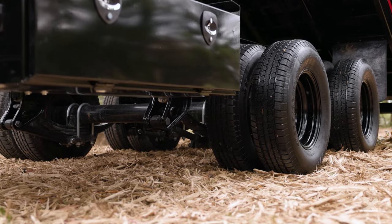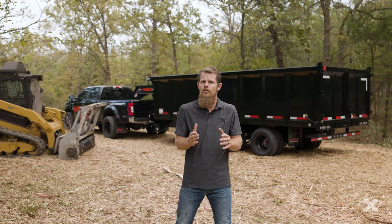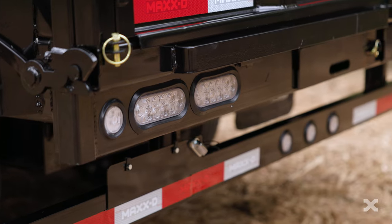Two 10K electric brake axles with adjustable suspension carry the DDX down the road, but you can also upgrade to 12K electric-over-hydraulic brake axles for a higher carrying capacity. In the rear, the trailer has 8-foot slide-in ramps for loading equipment and LED lights in the bumper.